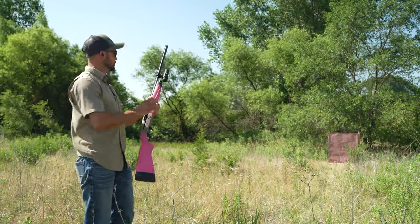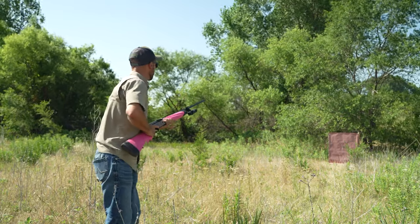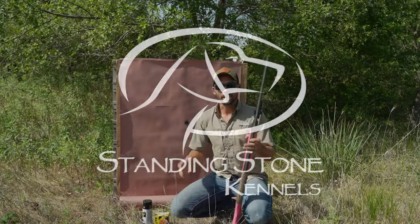It's hot out here. All right, third time's a charm. We're recording here. Feet, set, mount.